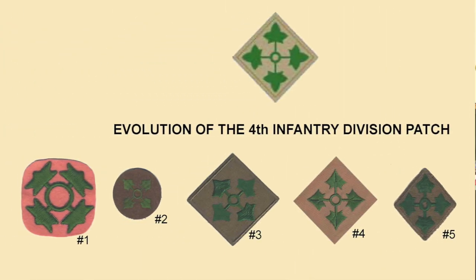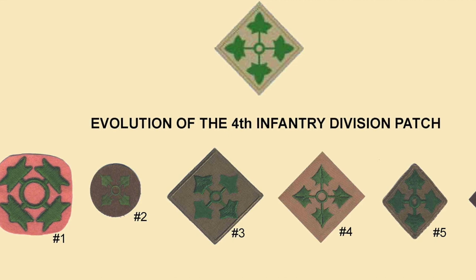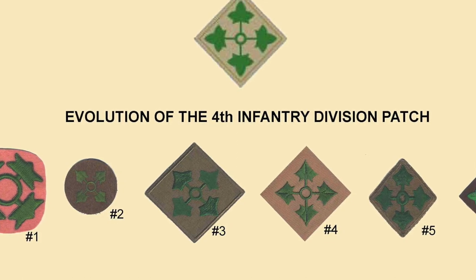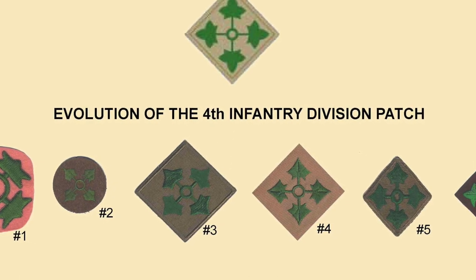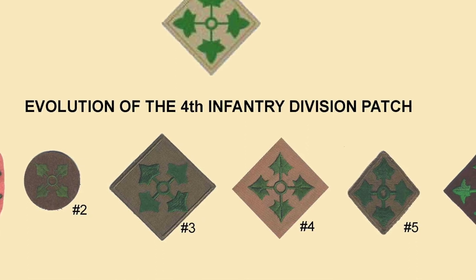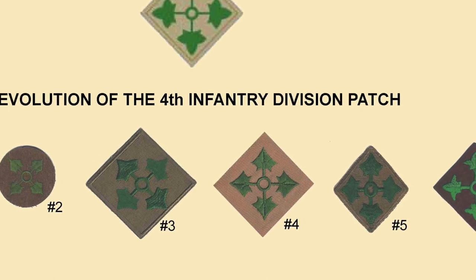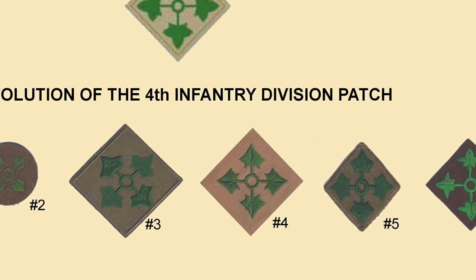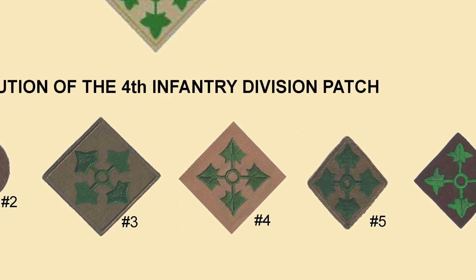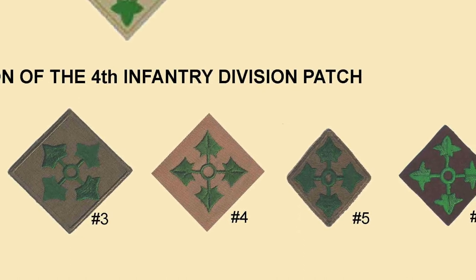The 4th Infantry Division patch has an interesting evolution over the last 100 years. On the left is the example used during World War I — the four ivy leaves indicate the number of the division, with 'ivy' indicating the Roman numeral IV. That example is hand-sewn on a pink flannel background, probably on an officer's uniform. Number two is from around the 1920s with a round background. During the transition years between the wars, example three shows different ways of doing the leaves, and number four is a design from 1920–1938 when many designs and fabrics were employed.